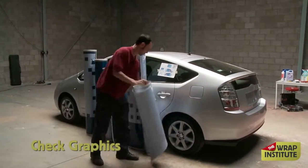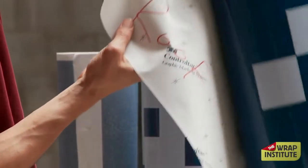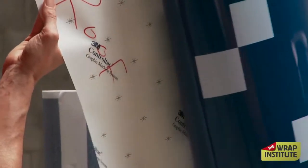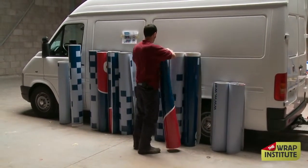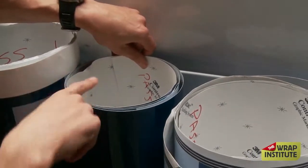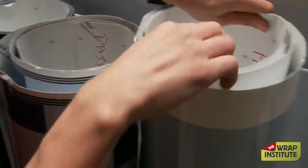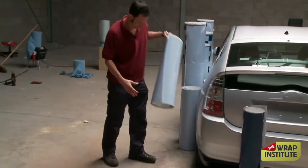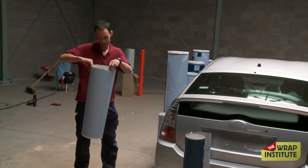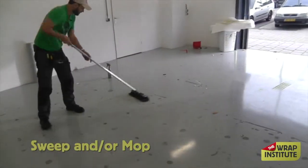When the car shows up, the first thing you do in the cleaning process is check the graphics. No reason to clean and prep the car if the graphics are incorrect. If you're doing full print, make sure all the graphics line up. If you're doing paint replacement, paint wraps, changing the color of the car, just make sure you have enough film — if you need 18 meters or yards, make sure you have 18 meters or yards. Once all the graphics are checked out, now you're ready to rock and roll.